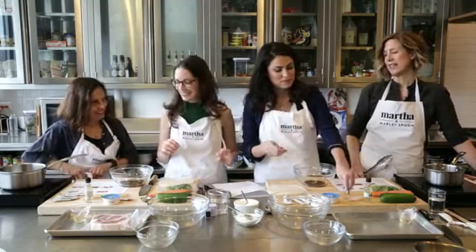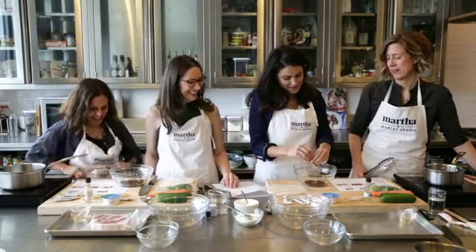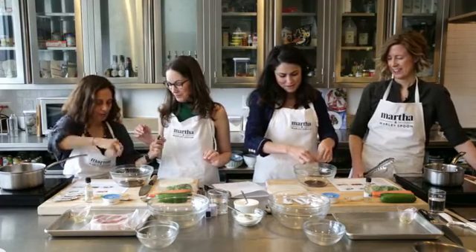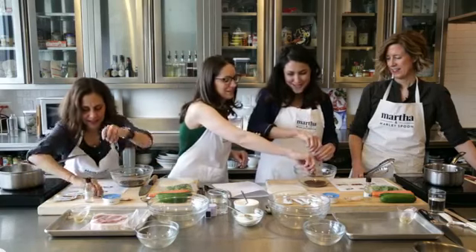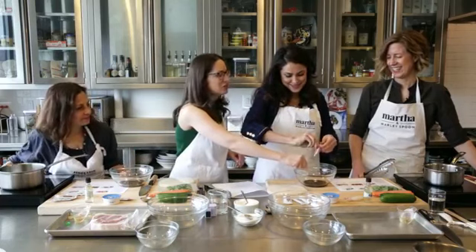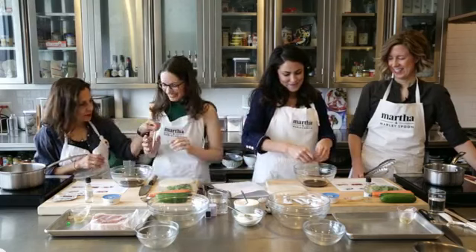It should take us within 30 minutes — it's very fast, this one. The average cook time for Marley Spoon kits is 30 minutes and under. We know people want to be cooking during the week when they get home and don't have a lot of time, so we're really focused on that 30-minute and under cook time. We're also aware of the number of dishes you use, so you don't have 30 minutes of cleanup time at the end.